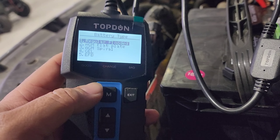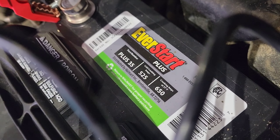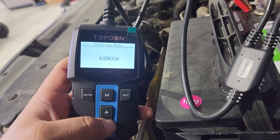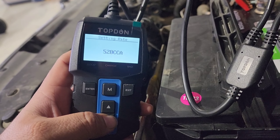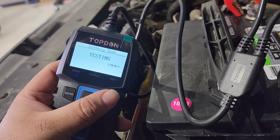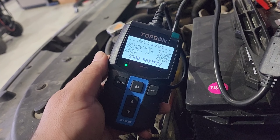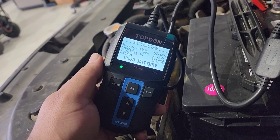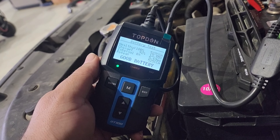This thing automatically turns on when you hook it up. You hit enter and it's showing the live voltage right now. For a battery test — regular flooded CCAs — we're going to hit enter to enter those in. It's showing 525 CCA, so we're going to go to 525. Hit enter and it's testing the battery now — it'll show me good, charge, or bad. It is fairly quick.